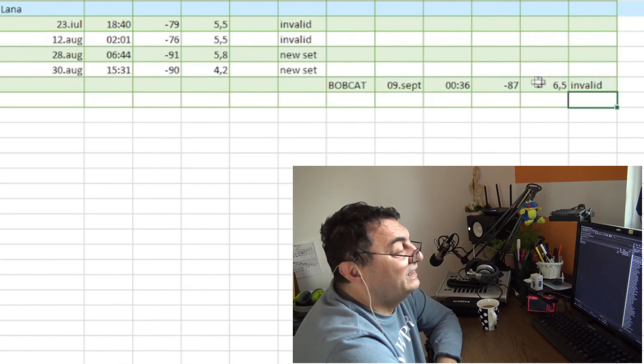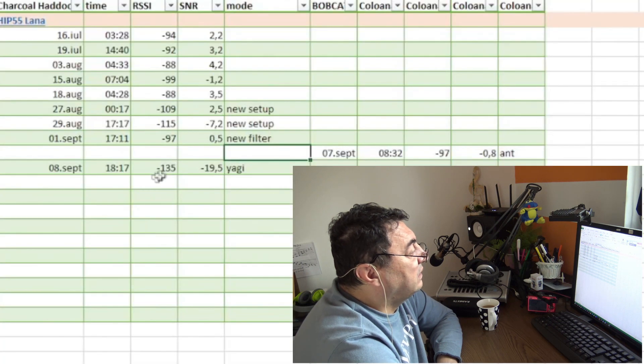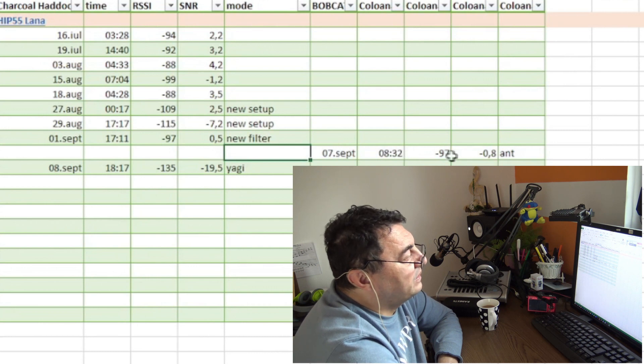Another one. So here we have a Yagi, and I have a reception from September 7th — minus 97. It's almost the same. But this was only with the antenna, no amplifier.